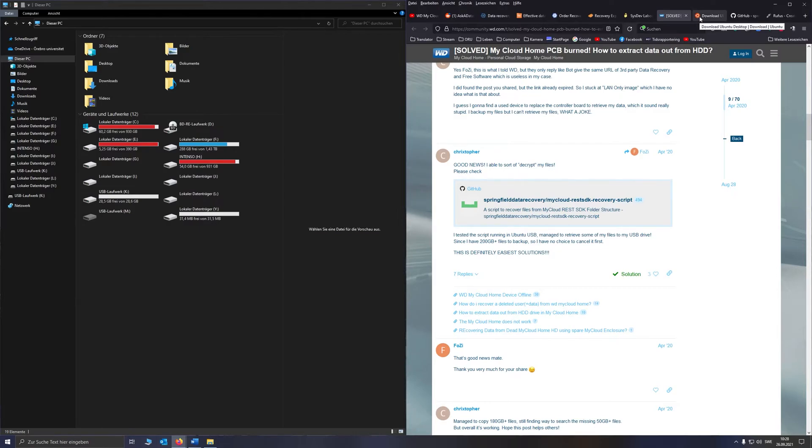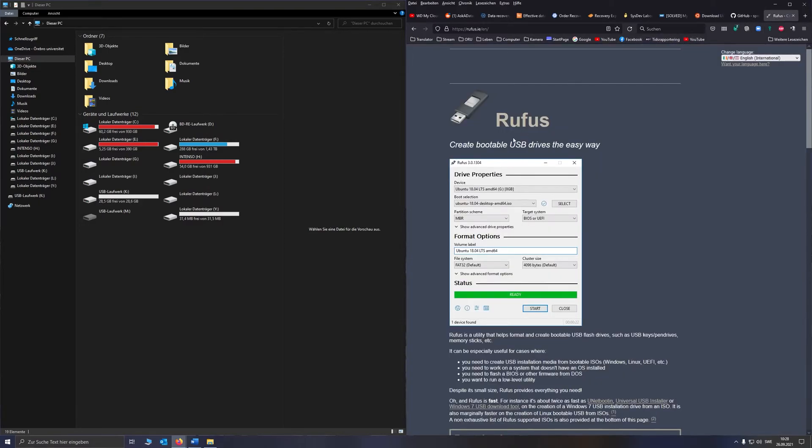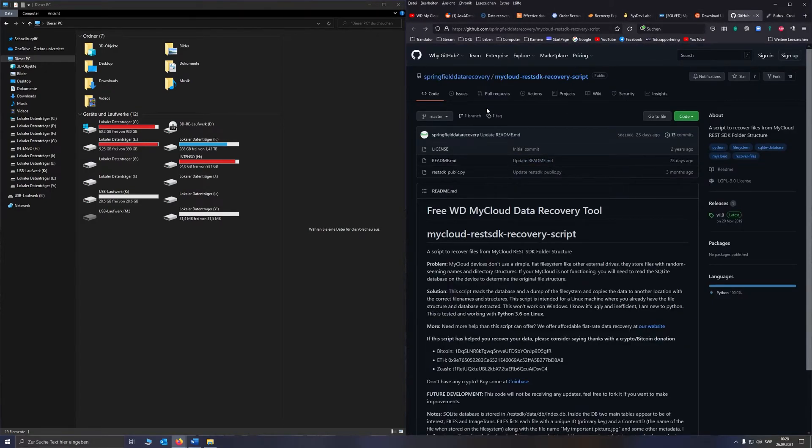So first things first — what you need to do is download Ubuntu and get it on a live USB. I will link a video in the description which shows you how to do it. You just download the newest Ubuntu version — it doesn't matter which one — then download Rufus, and you're good to go. Don't forget to also download the script: go to the site, click on Code, and Download ZIP.